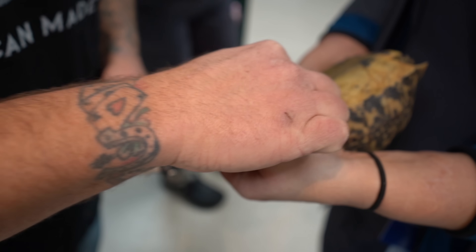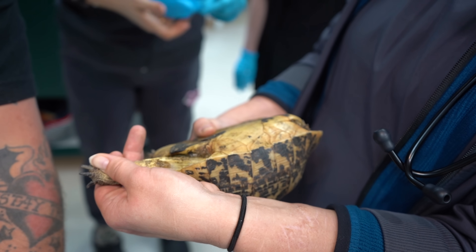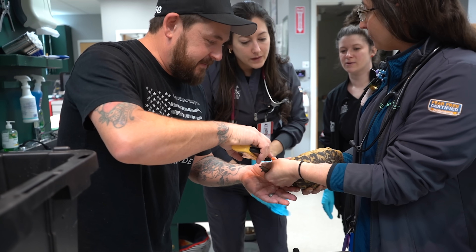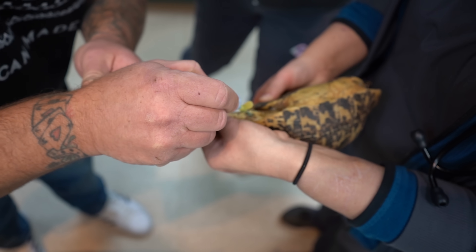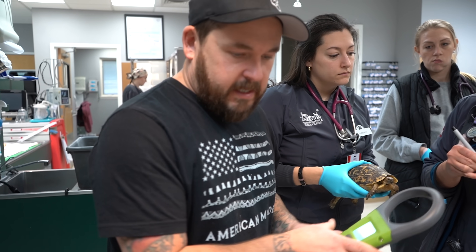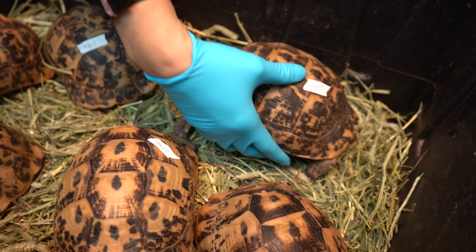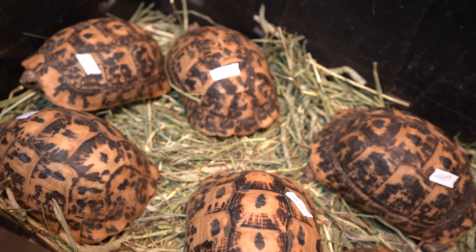Did you guys think you would be microchipping tortoises from Libya today? That's where these are from. Use the black handle, plunge it in there. The last four are four, six, six, nine. Okay, group two. Now onto the second group.